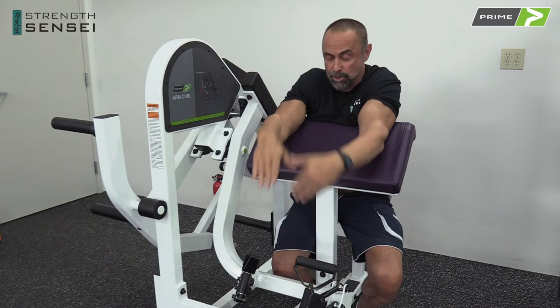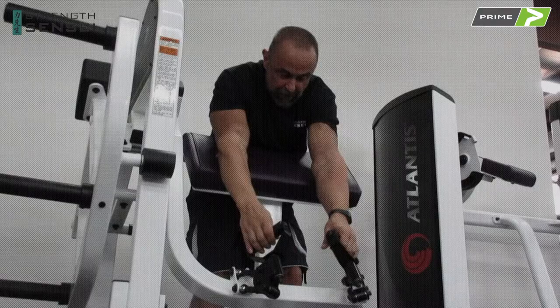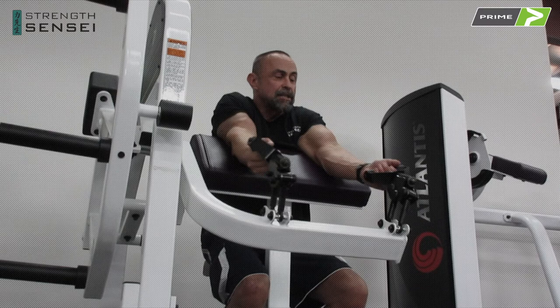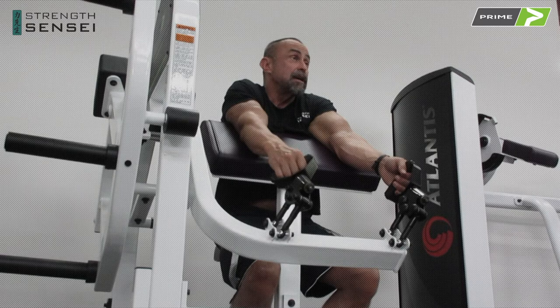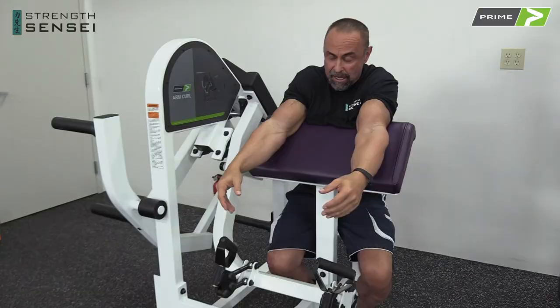Prime used to make most curl machines with a V-shaped handle, and I asked them to make me a rotating handle. If I do a curling motion with my hands wide, it's not the same as if my hands are narrow, or if I semi-pronate, or if I pronate fully. You have four major elbow flexors, and with the handles I can choose whether I want to work the long head, short head, brachialis, or I can do palms up on the way up and palms down on the way down, which eccentrically overloads the brachialis more.